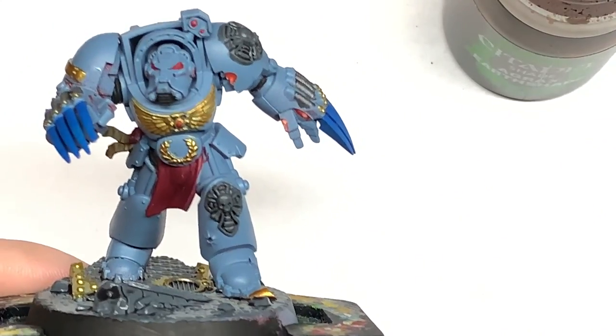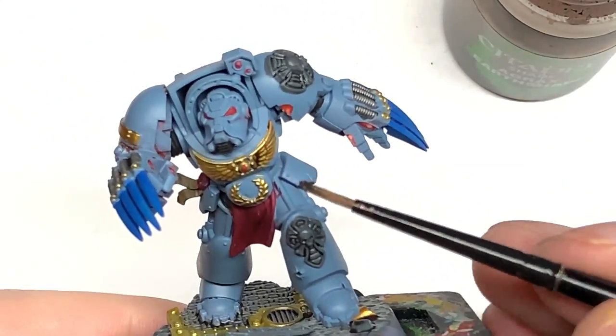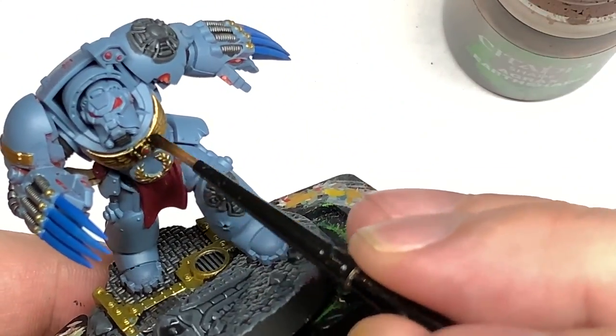Now for a little bit of Citadel Agrax Earthshade — I'm going to use this just to go over all of the gold. This will give it that sort of dark and moody looking gold.